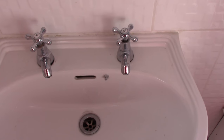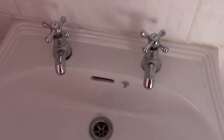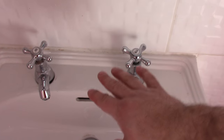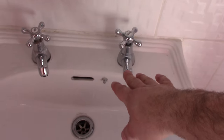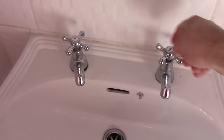Hi, welcome to my channel. In this video I'd like to show you how to unscrew and untie the basin taps. In here we've got a typical UK basin with two taps on it, hot and cold water.